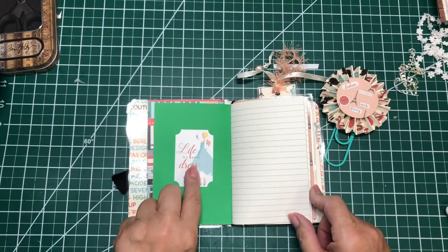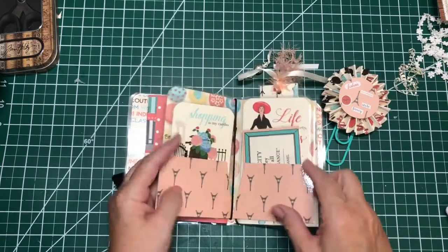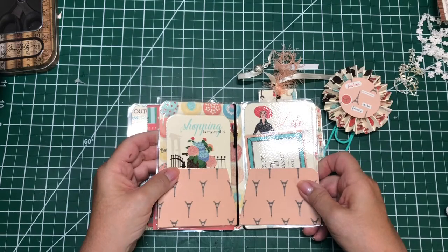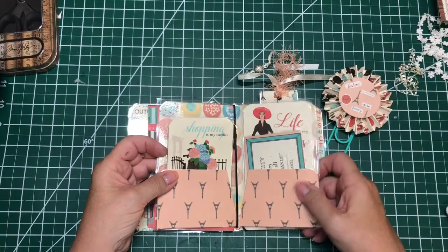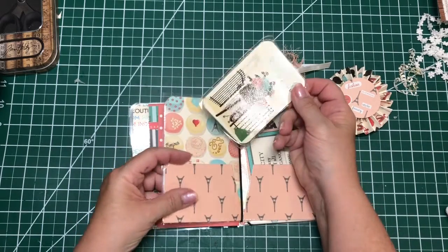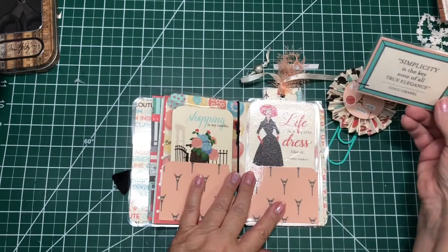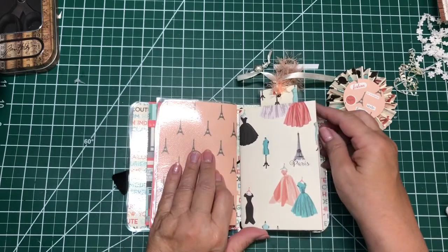So this one didn't get a pocket, but I put a sticker. And then Dina taught us how to make these file folders, and there are a couple others that do them. So I laminated this and made a pocket, and put a couple things in here, and this can come out and be used again and again.